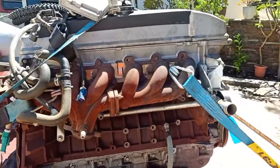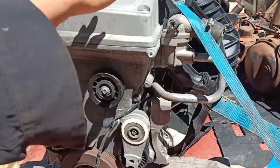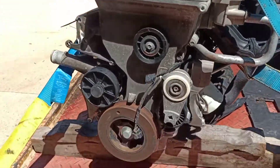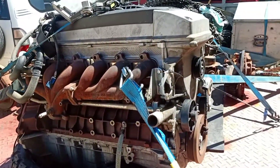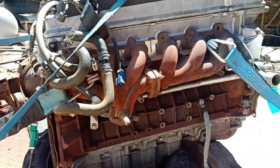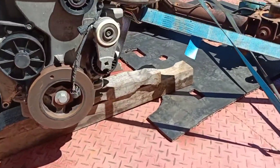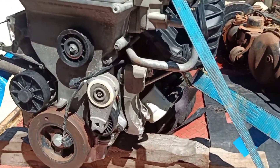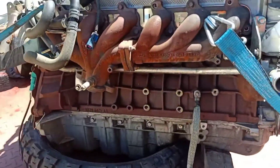I went to the wreckers this morning and picked up another FG non-turbo barrel. They're actually getting quite hard to find now because they're all going to the States, so it was good to find this one. Got a fairly good price on it for the market at the moment, so I was happy. It came with another power steering pump, alternator, and another starter motor — they'll all be good parts to chuck in the spares container I'll take when I go travelling.